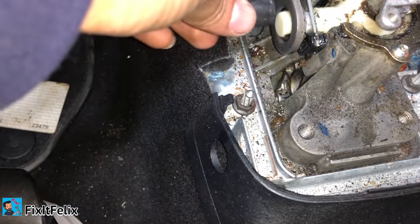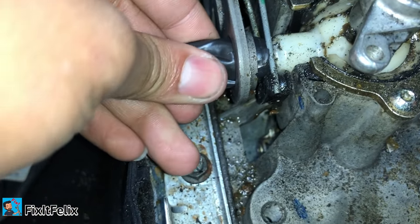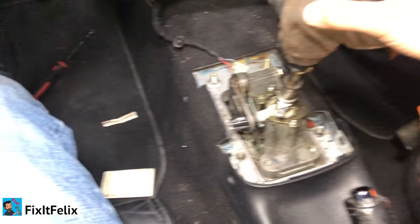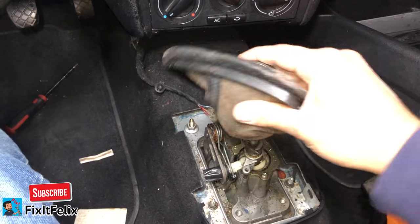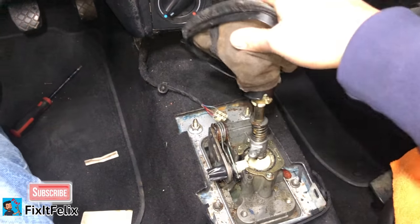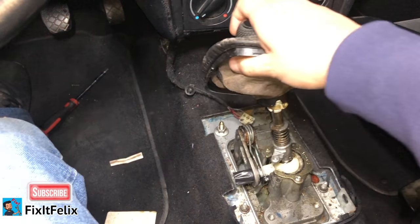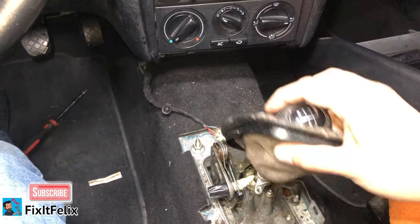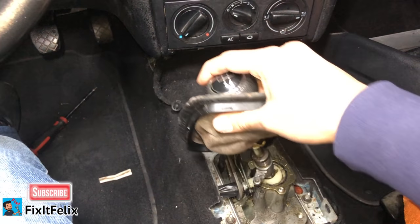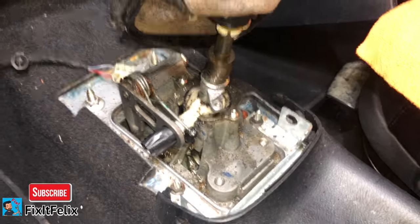So I'm putting the tape bushing in right here, and look how easy the gears shift now. First, second, third, fourth, fifth — and reverse. See the difference? First, second, and reverse. That's the fix — it's a simple fix.